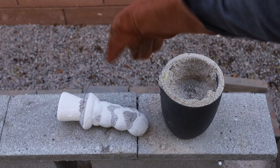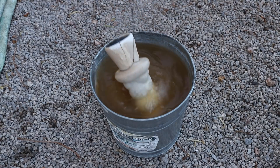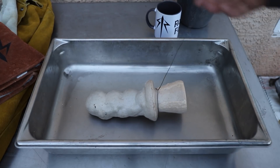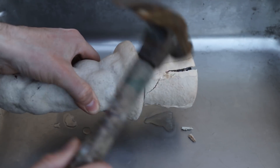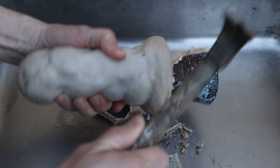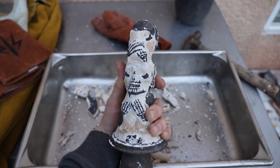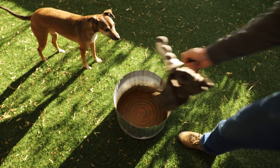I let the casting cool down for a while and then submerged it in water to cool it down enough to be handled. Next, I went to work breaking off the ceramic shell. This is always a really exciting part of the process, but removing the shell is a major pain. I can only get so far with a hammer. The best way to remove the shell is to use a powerful pressure washer, followed by a sand blaster.